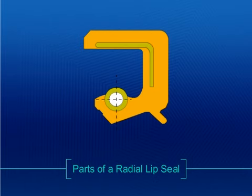The elasticity of the seal, along with a garter spring if required, helps maintain pressure on the shaft to seal it. Let's examine the key parts of a radial lip seal.